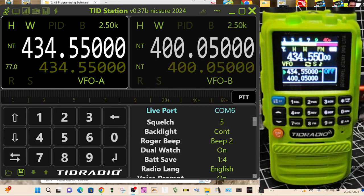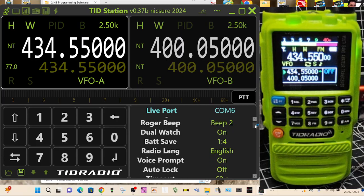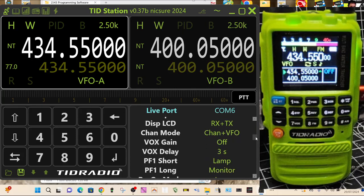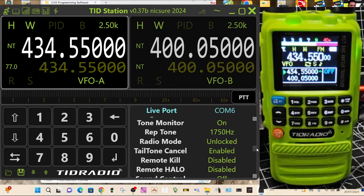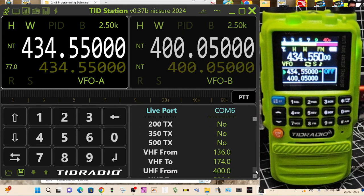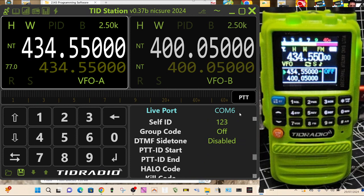Go to menu 46 — scrolling down you can see the menus: squelch, backlight, beep, dual watch. Keep going down and eventually you'll see the new ultra low power mode. The point of that is if you're using an AllStar node like I am, then obviously you're using a lot less power, because the node will be in your room.